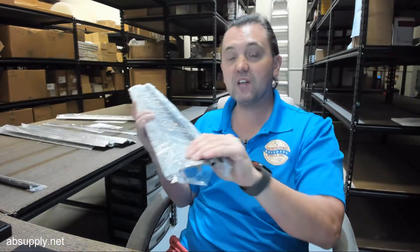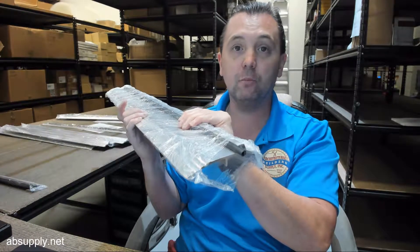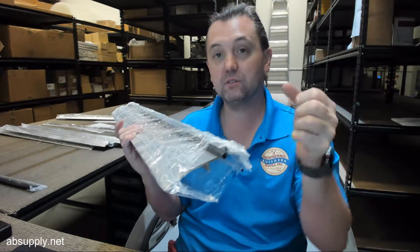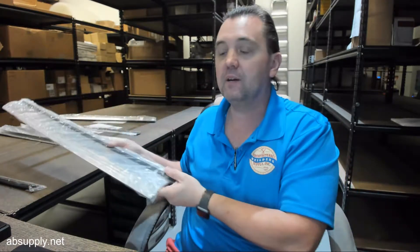You may have noticed this is a heavy threshold — it weighs 2.8 pounds. It's only a three-foot piece of aluminum, but comes in at 0.93 pounds per foot, meaning the thickness of the aluminum is generous. You want to put a threshold in and not have to replace it in five years. Any questions on this or any other National Guard product, please feel free to reach out to us. Thank you.